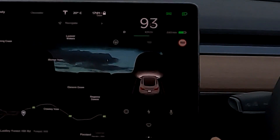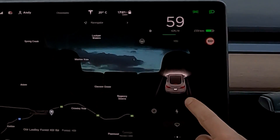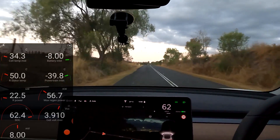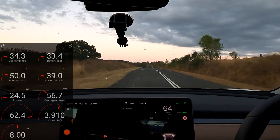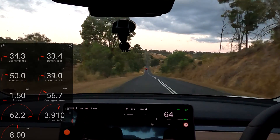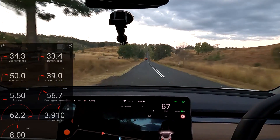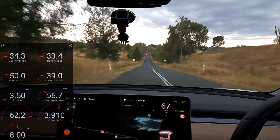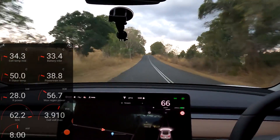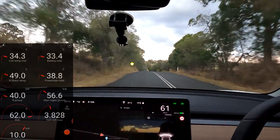So we are driving up the hill now to the Cunningham Outlook in Laidley. This is the only elevation we have here basically — probably not even 100 meters high. I've done some more testing while driving here. I could not see more regen than 31 kilowatts doing 100 km/h and taking my foot completely off the accelerator. 31 kilowatts — that's the maximum regen we can get on the low setting.